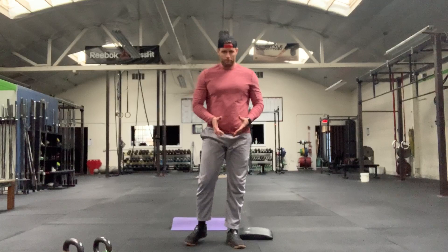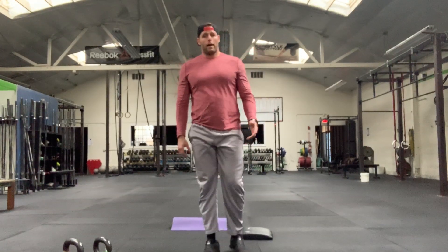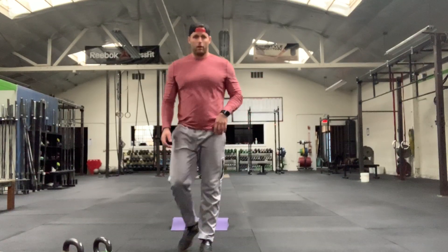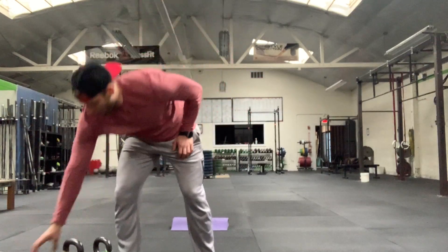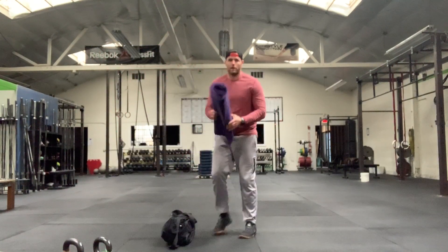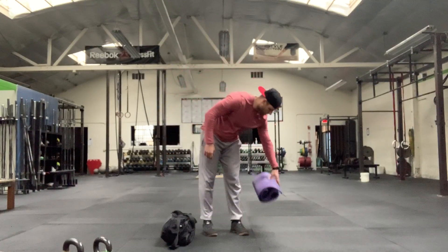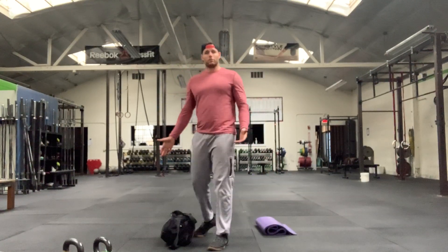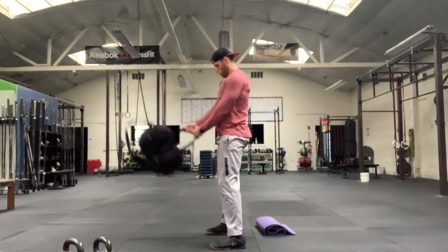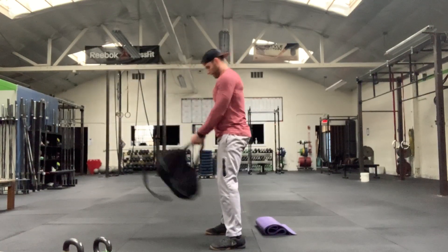Then we're going to move into our working weight — whatever kettlebell or whatever weight you've got, that's what we're doing now. I'm going to show the at-home version for this round. I'm grabbing my weighted duffel bag. I'm going to do eight swings, nice and smooth. You can hold it together on the handles just like that.